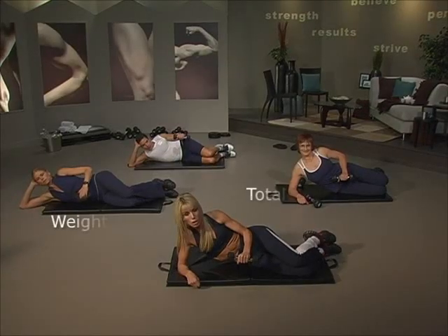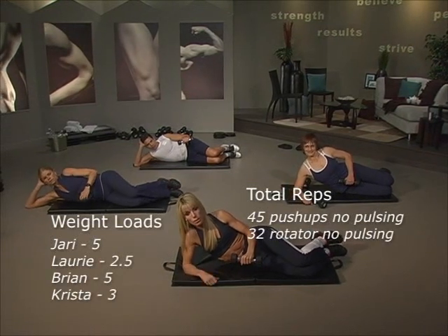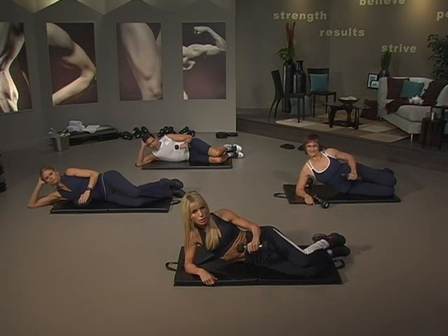Facing forward, use really, really light weight — or you can even use a soup can. All right, two and two. Go up, two, down, two.